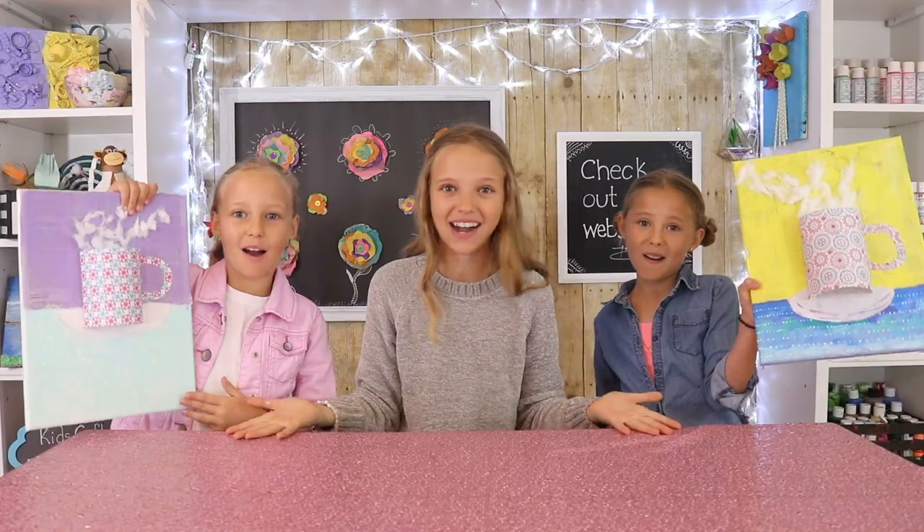Hey guys, welcome back to KidsCraft 5, The Breez Sisters! And today we're making Mixed Media Coffee Cup Art!